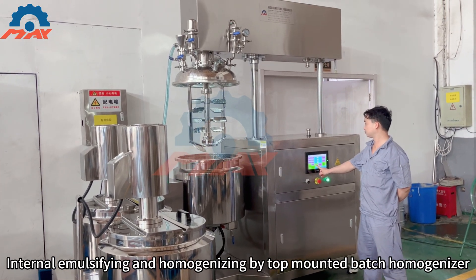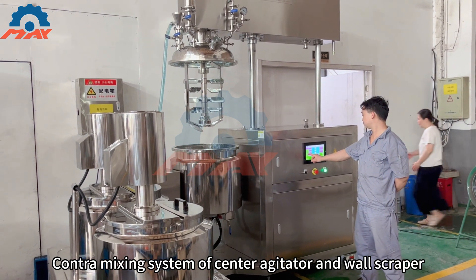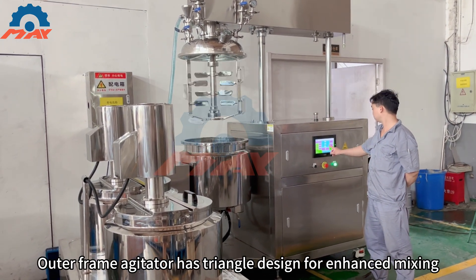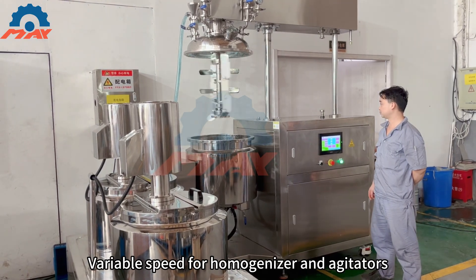Contra-mixing system of center agitator and wall scraper. Outer frame agitator has triangle design for enhanced mixing. Variable speed for homogenizer and agitators. Oil hydraulic lifting system for easy cleaning and maintenance.